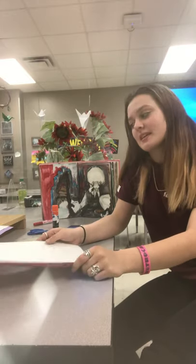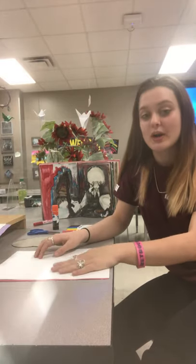Hello boys and girls, this is Miss Tabitha and today we are going to be doing Picasso portraits.